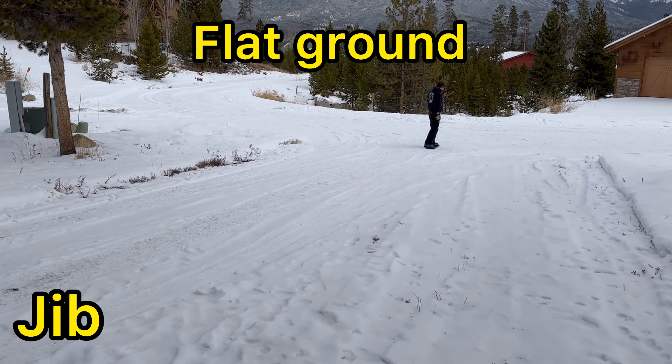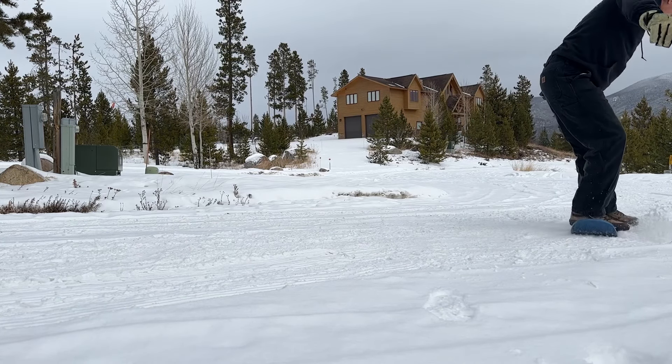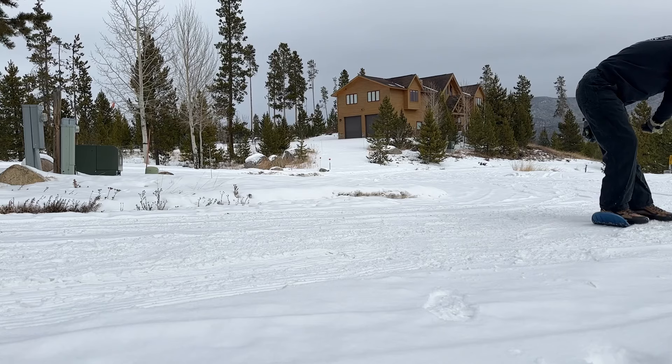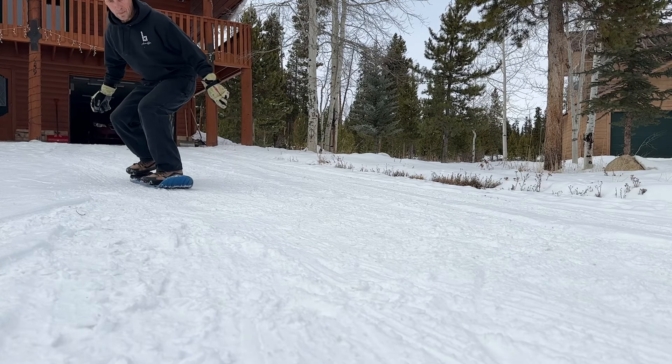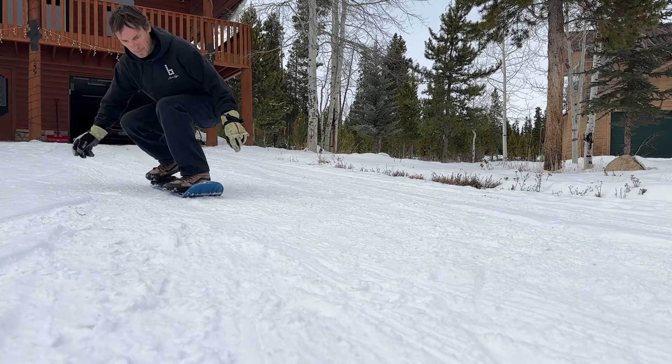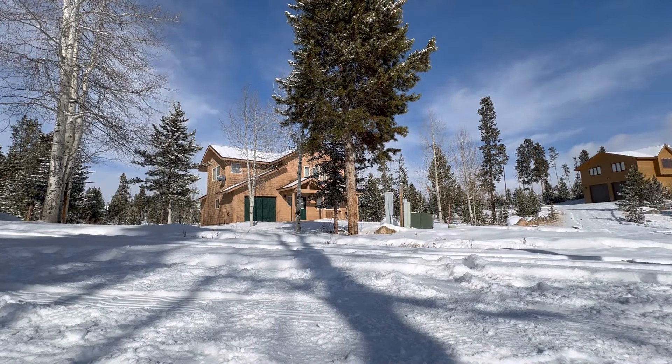I'm going to start off with some flat ground stuff just in my driveway, doing some tricks that I usually do on a snowskate, starting off with a shove it there. Back in December when I was recording these I shot a bunch of slow-mos just because I like it. And a heel flip there. I think I finish off the flat ground here with a goofy looking kickflip, but that's what mine usually look like.